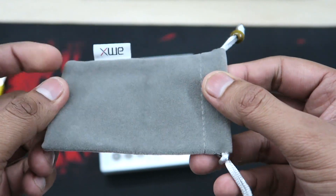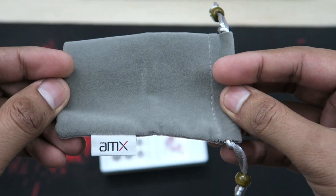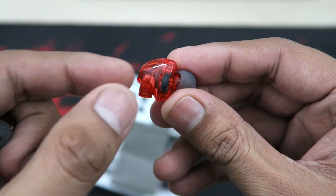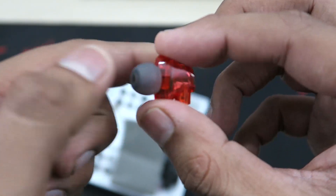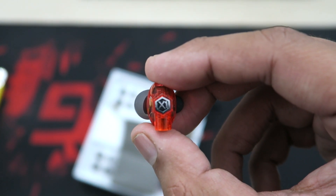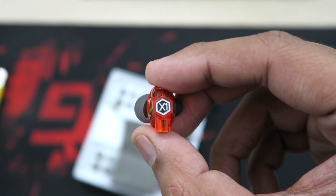We also get a case — it has a very velvety feel, decent enough. The earpieces feel of really top-notch quality and the build quality feels very good. But without good sound there's a long way to go, so I'll get to that shortly.